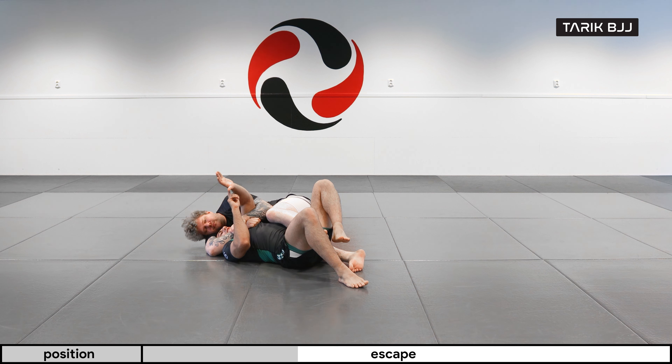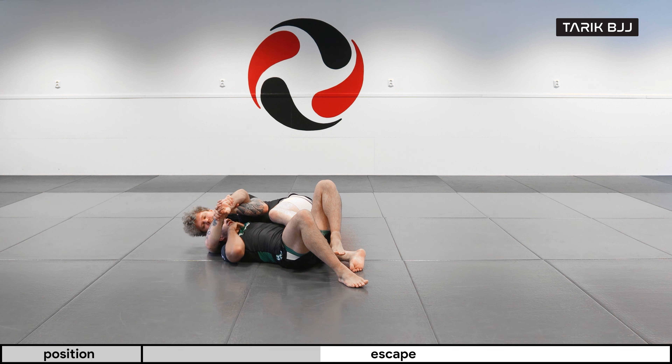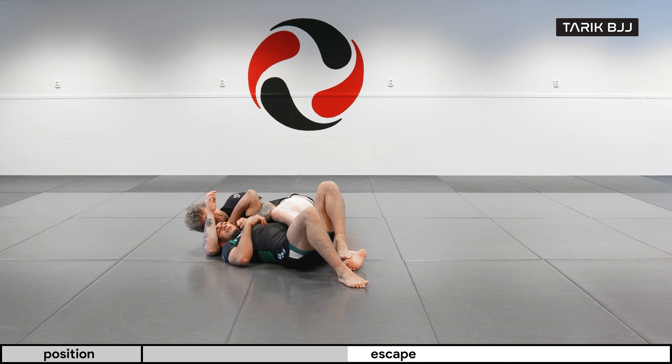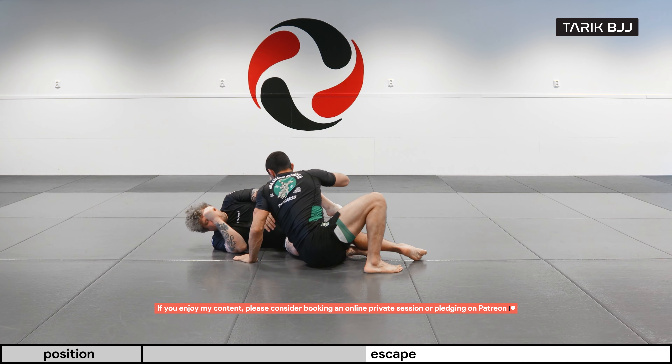Watch out for this wrist, because if he connects like a gift wrap here you might get into some trouble. A key point is to make sure you're moving this hand nice and tight, so if he tries to grab it, it should be hard. Then I can start moving myself away and come up to the top.